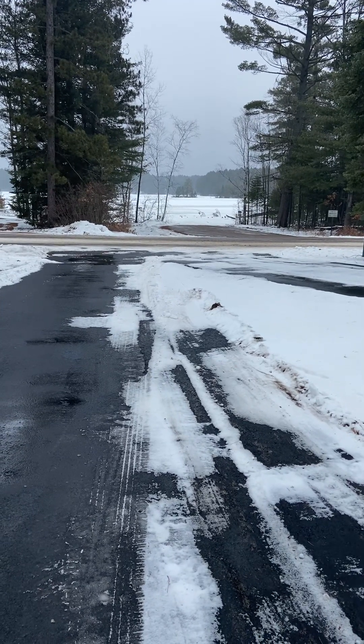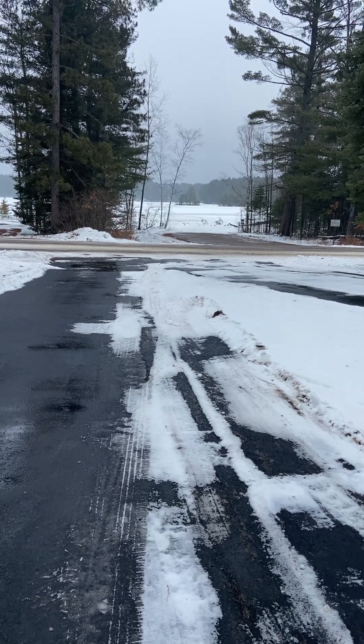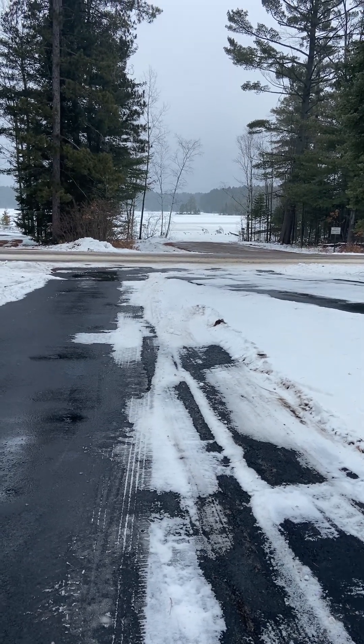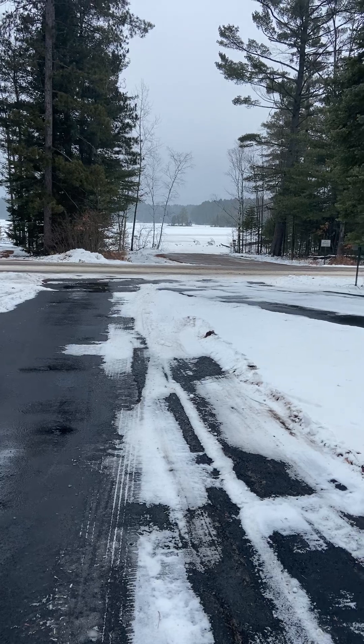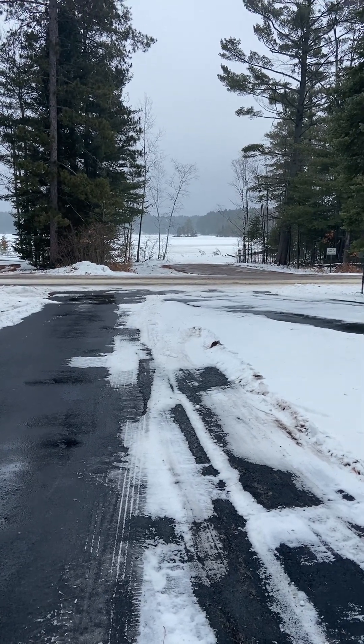Yesterday we did have some people out ice fishing, but as you can see, the boat landing is dead today, and we're supposed to have rain this afternoon. It's just unreal, the winter we're having.